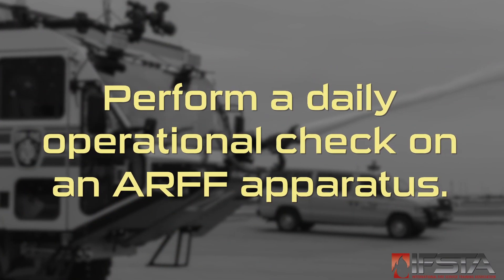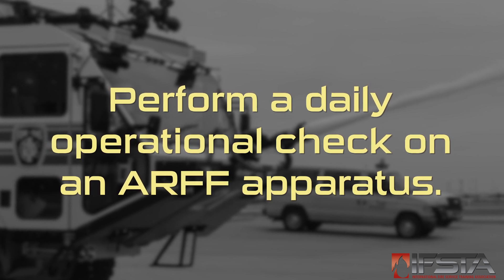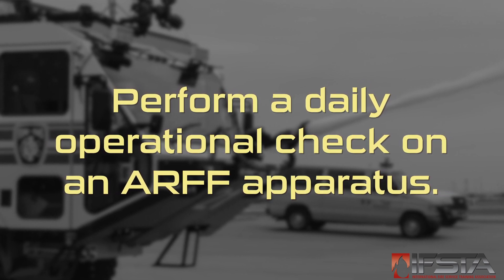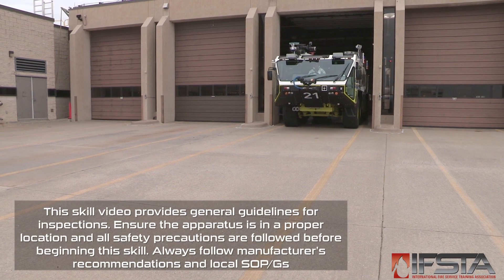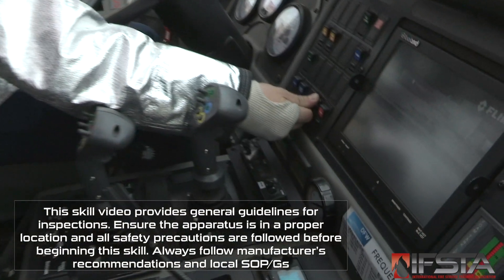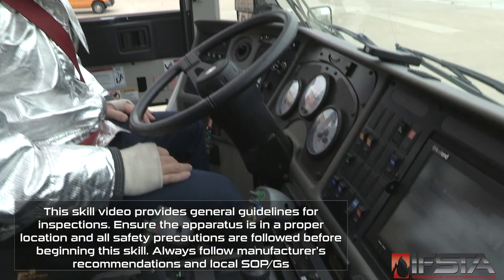This skill video will show you how to perform daily apparatus inspections. You should complete this skill while wearing appropriate personal protective equipment. Proceed to the daily operational check site, engage the pump, and make sure all gauges and valves on the in-cab pump panel are in working order.